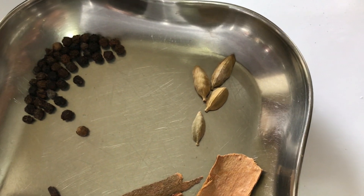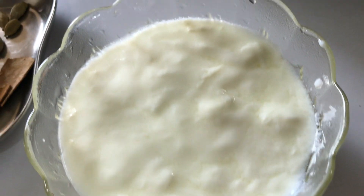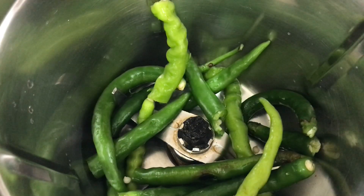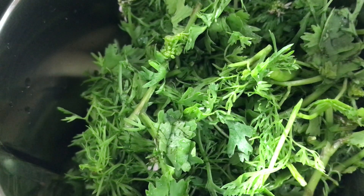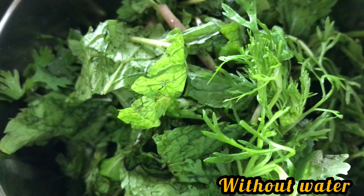And four elachi. I will also be using a cup of curd. First we are going to grind the wet ingredients — the green chilies, the ginger, the garlic, the green coriander, and the pudina — without water, to a smooth paste.